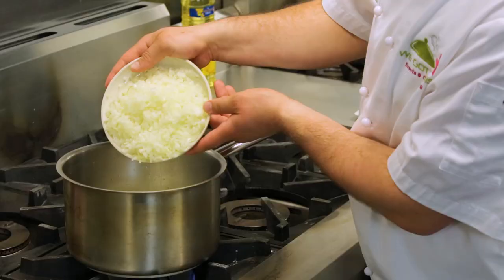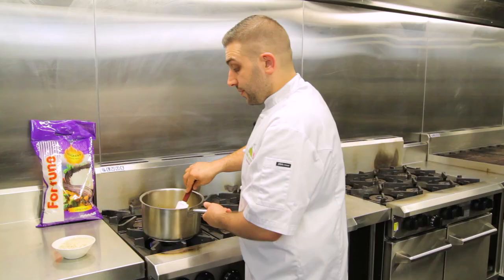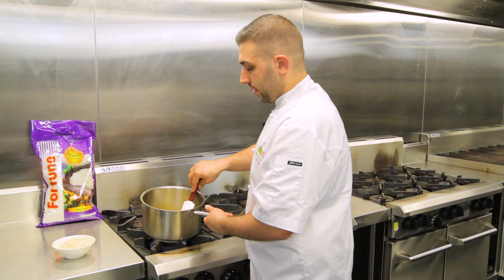We're here to start our rice stuffing. First thing we add is the oil, the garlic, and the onions over a medium heat. It's been 10 minutes and the onions have been sweated down nicely, so now we're going to add our next ingredients.